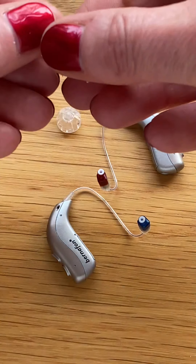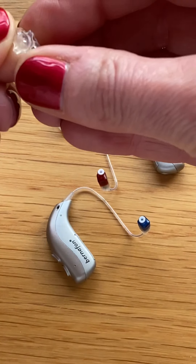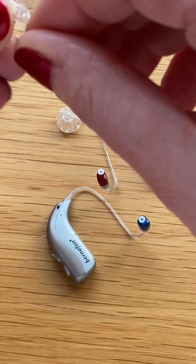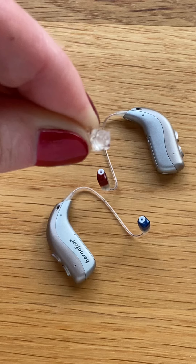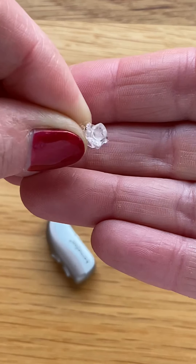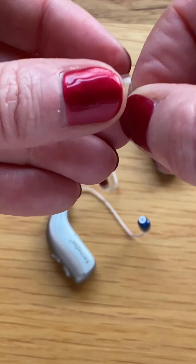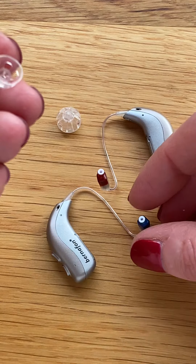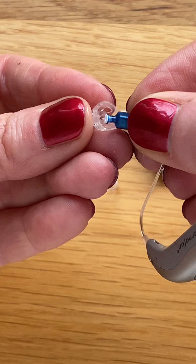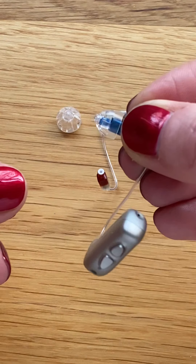Under the dome we will see there is a small rubber sleeve. That rubber sleeve will attach over the speaker wire. So what we will do is take an instrument and attach the dome over the end of the speaker wire.